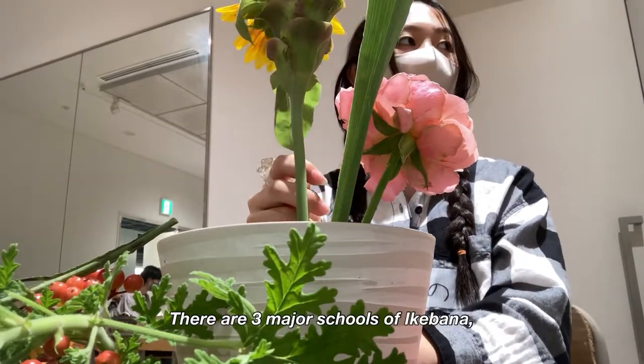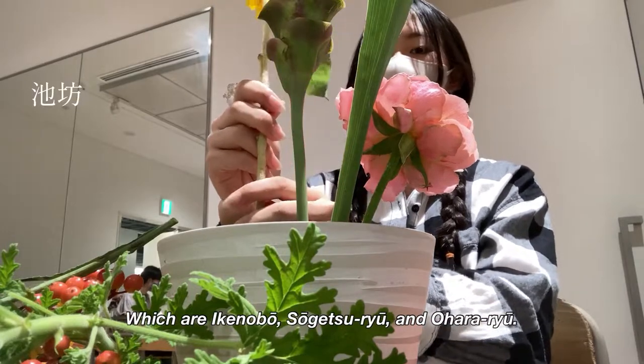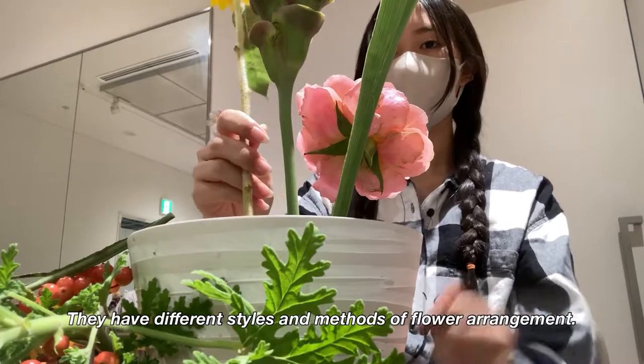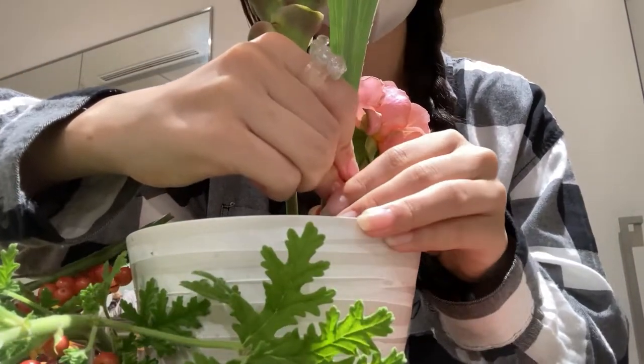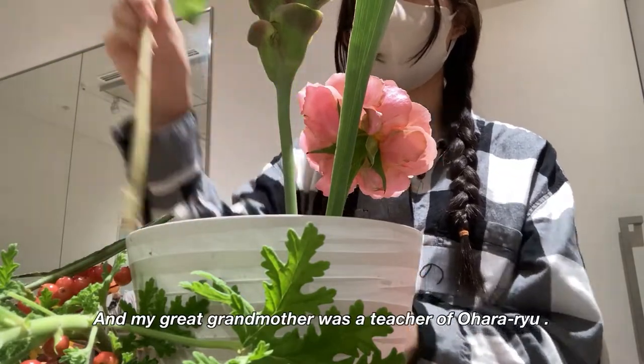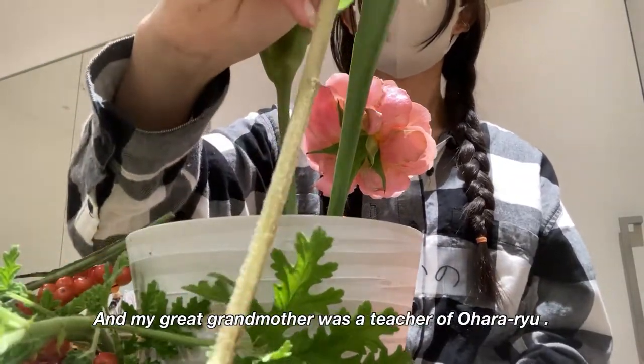There are three major schools of Ikebana: Ikenobo, Sogetsu-ryu, and Ohara-ryu. They have different styles and methods of flower arrangement, so it's quite interesting. And my great-grandmother was actually a teacher of Ohara-ryu.